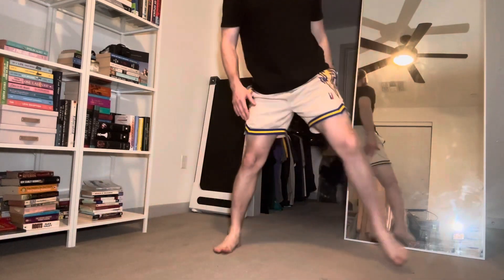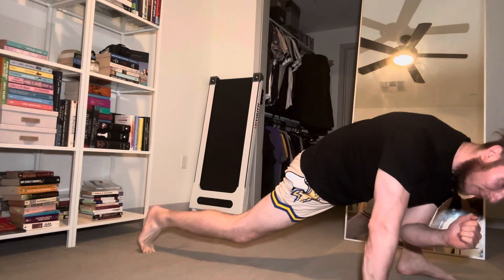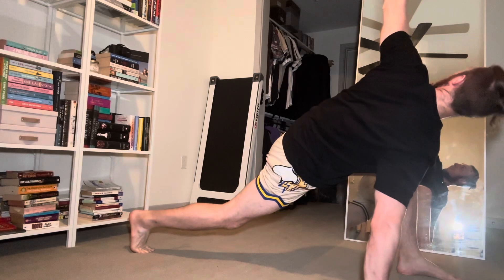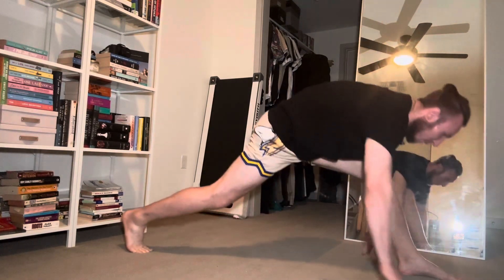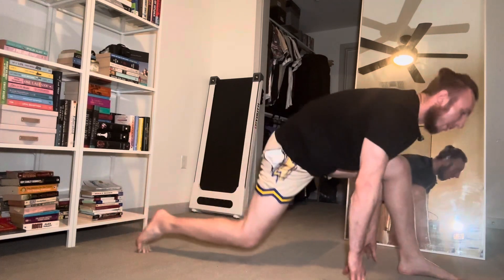All together, do a five-second hold in each position. Side squat — hold that for five seconds. Then go Spider-Man, dip that elbow down — hold it five seconds. Twist — five seconds. Finish with a runner — five seconds. And that all together is the side squat with a Spider-Man twist and wrap.